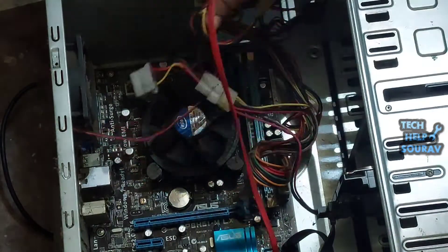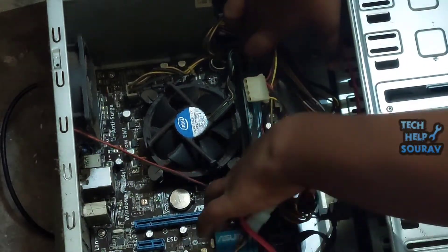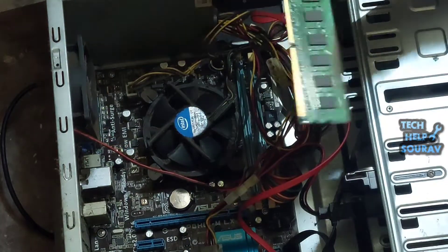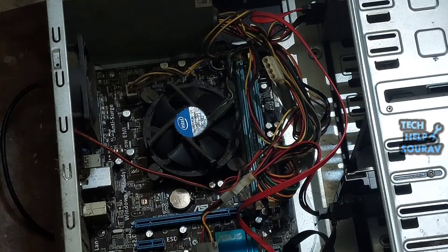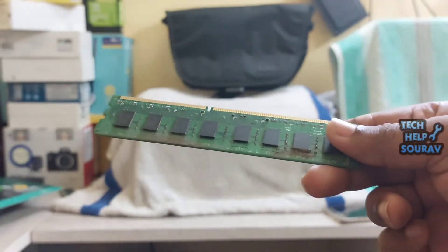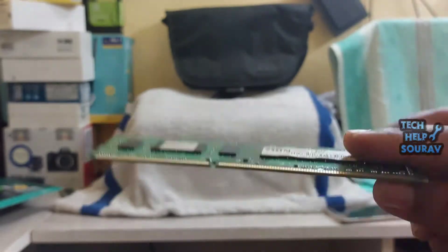We will open the RAM from the RAM slot. One of the reasons your computer won't boot but the fan spins could be a bad RAM. In this case, remove the RAM from its slot, then clean it and return it back to the same slot, or try a different slot altogether.